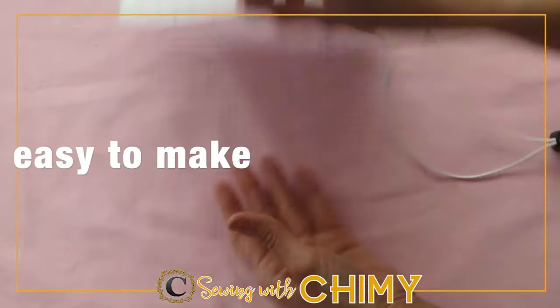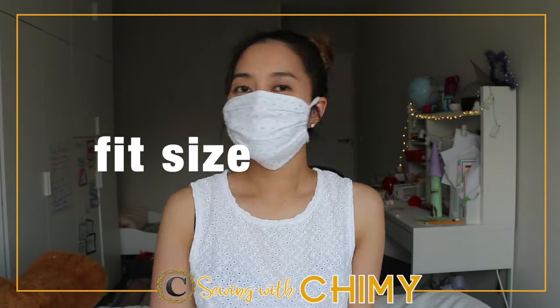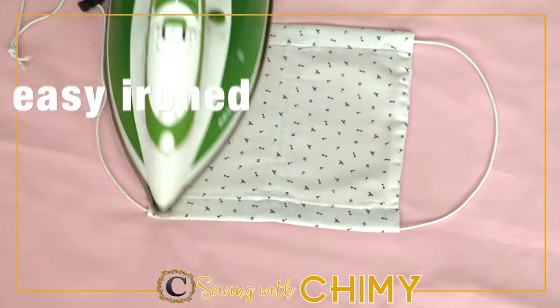Hi guys, welcome back to my channel, Shooting with Jimmy. In this video, I'm going to show you how to make the square fabric face mask.